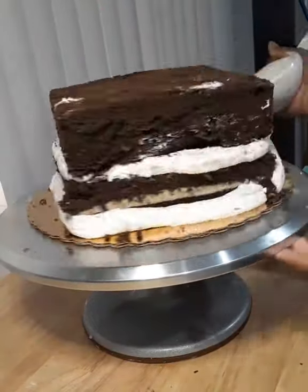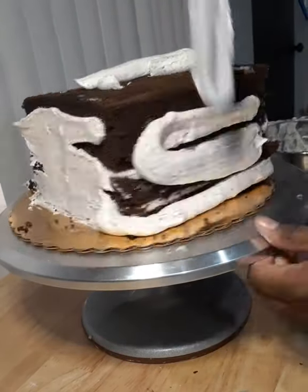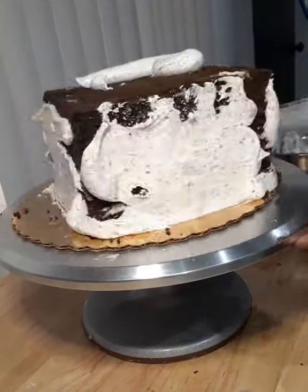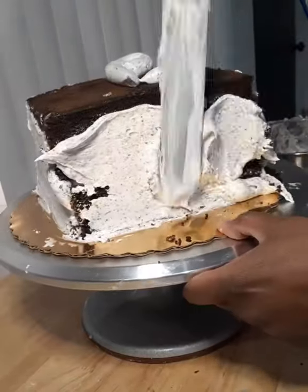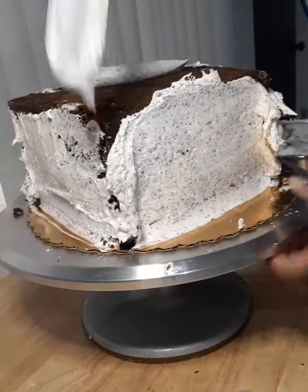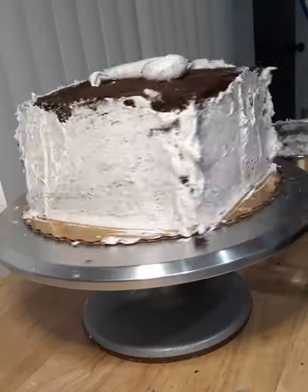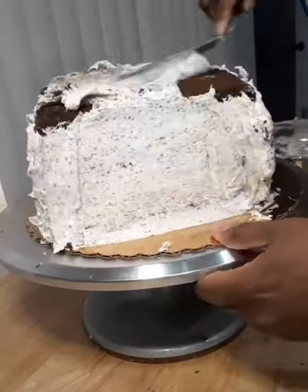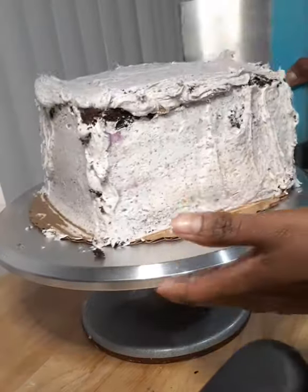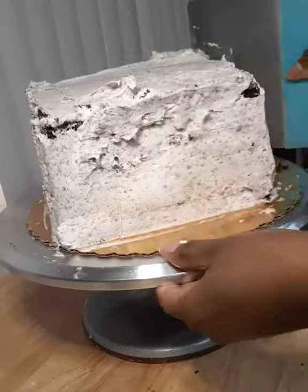Onto the crumb coat. I'm piping some buttercream along the sides of my cake and smoothing it out with a spatula. This is probably the hardest part of the whole process for two reasons. First, I had never made a square cake before, so I knew getting those edges and corners nice and sharp would take a lot of time. But the biggest problem was the consistency of the buttercream — I'd describe it as tacky, gooey, really thick, and hard to spread, and I kept pulling off pieces of cake. If I were to do this again, I would have left as much buttercream on the cake as possible to reduce the amount I had to add back.